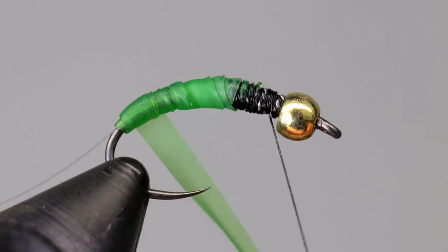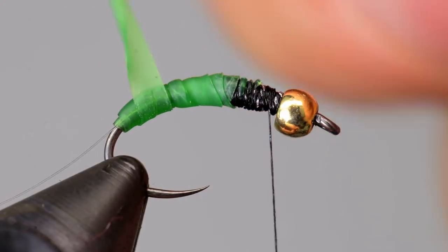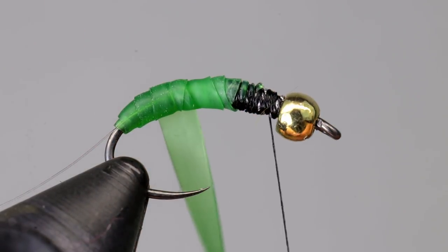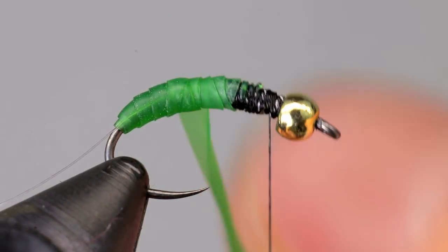Once you have created the underbody, begin wrapping the nymph skin back up the hook. At this point, your monofilament should be sticking out the back, kind of like a tail. Keep the nymph skin under tension, but make sure you are relaxing the tension as you go up the hook. This will create a properly proportioned body.